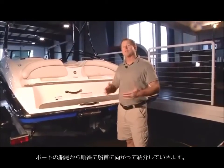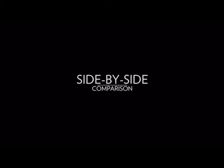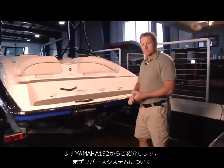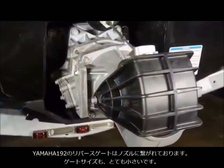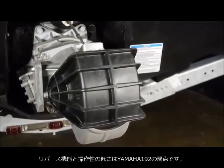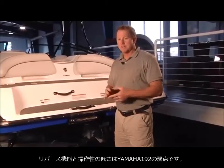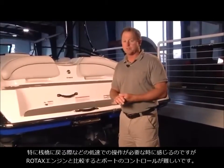We're going to go over some of the features and the differences between the Scarab 195 and the Yamaha 192, starting at the transom and working our way to the bow on both units. Starting with the Yamaha 192, one thing that's different right away is the reverse system. The reverse gate is attached to the nozzle — it's very small, and honestly this is one of the weakest points of a Yamaha boat: the low speed maneuverability and the reverse. It simply doesn't have the capability at low speeds to have maximum control compared to the Rotax powered jet boat.